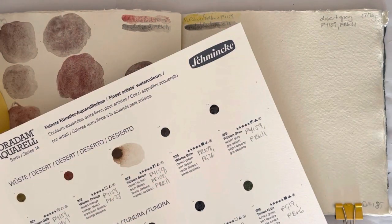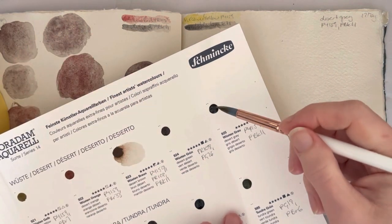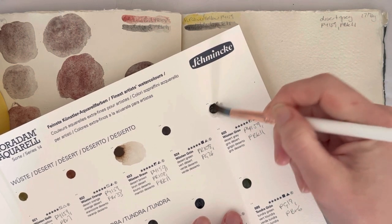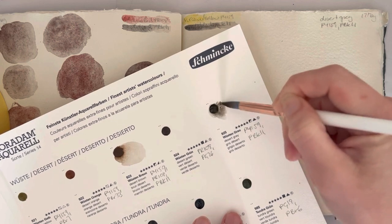Hello everybody, welcome to day 85 of my 100 day projects. Today I'm going to recreate my DIY version of Schmincke Harden Desert Gray — it's a mix of PY159 and PBK11.